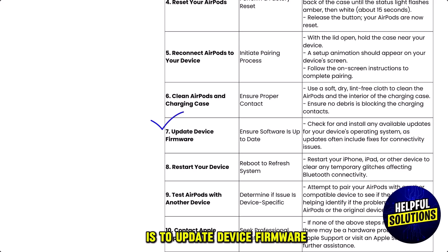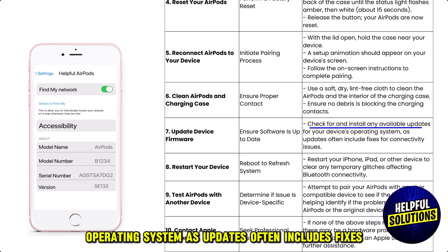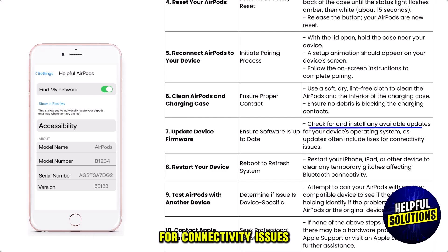Number seven: update your device firmware. Check for and install any available updates for your device's operating system, as updates often include fixes for connectivity issues.